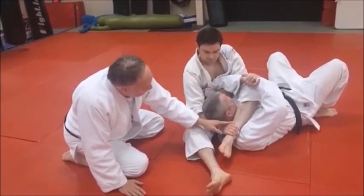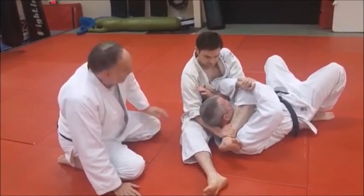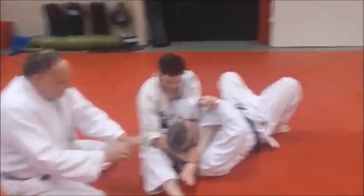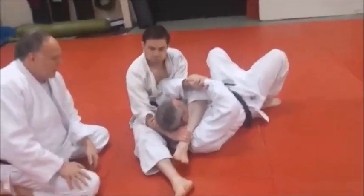By grabbing under Mike's head and trapping it, he's got a really nasty triangle leg choke there. What he can do with this hand — go ahead and grab your forearm, grab your forearm. That just cinches it in nice and tight. It's like a nutcracker.